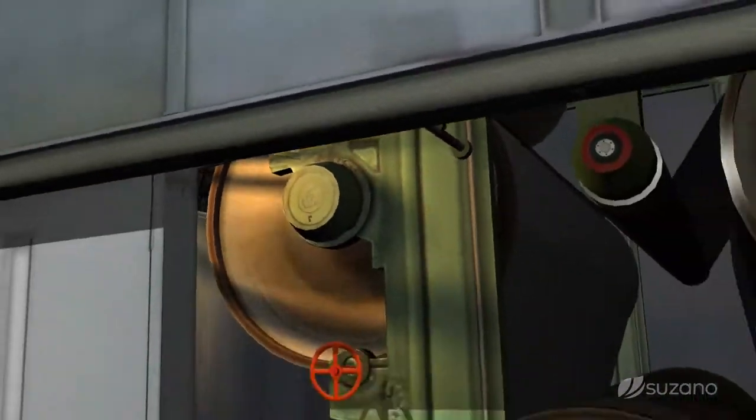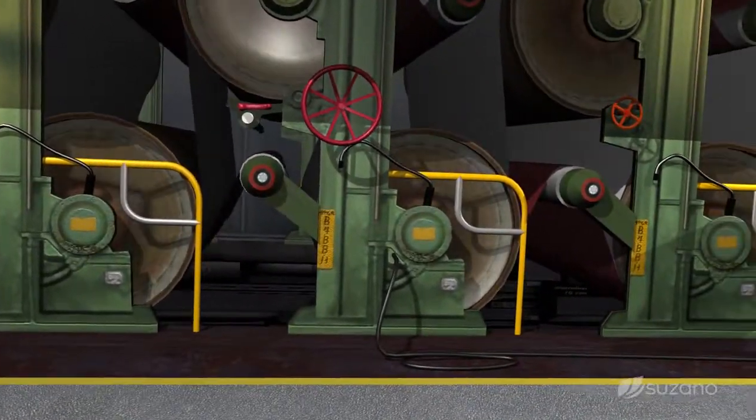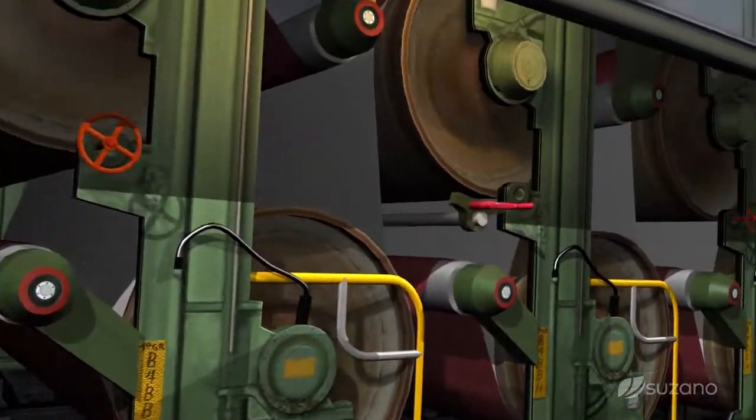The sheet of paper passes through upper and lower drying cylinders, with controlled temperature, drying the sheet evenly on both sides.